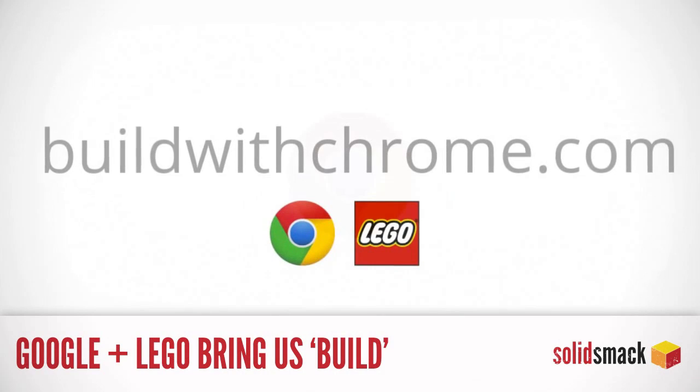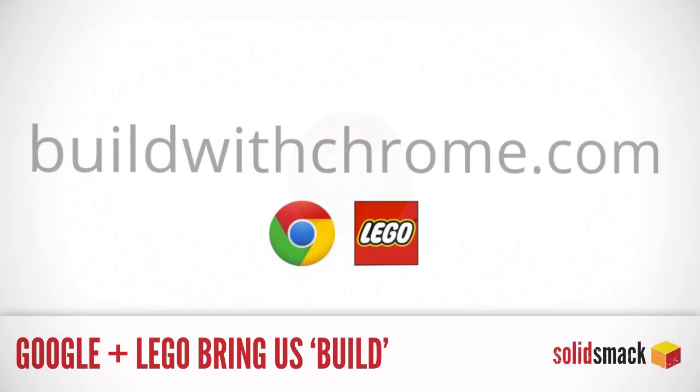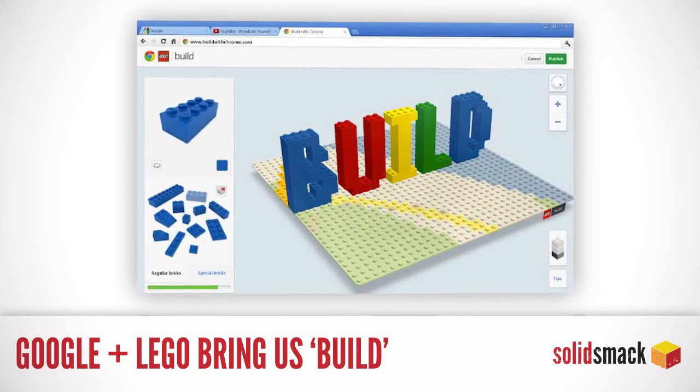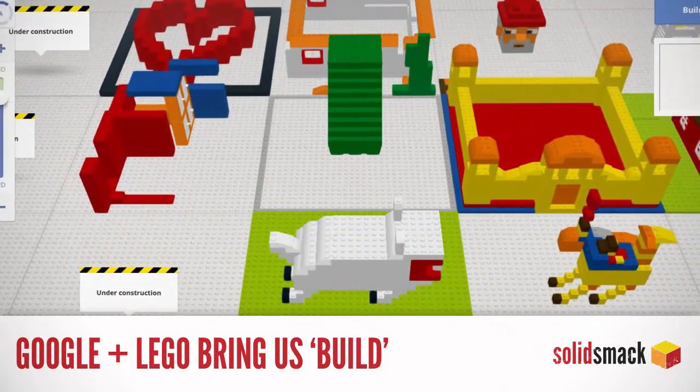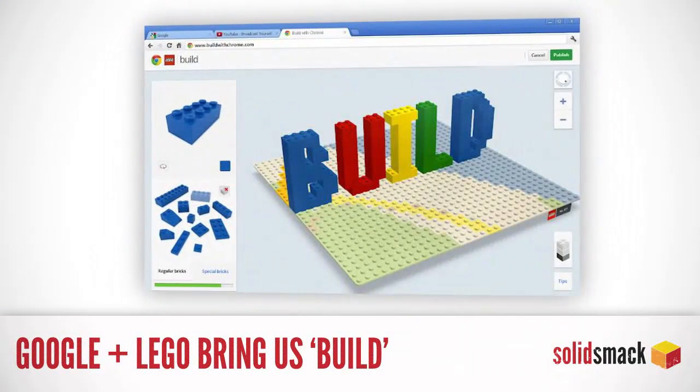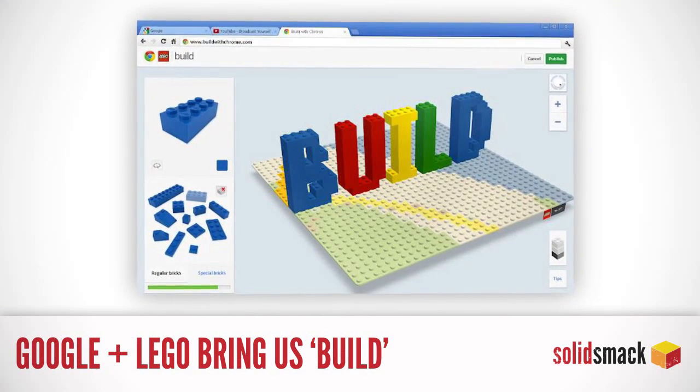Build with Chrome. What is this? Building Lego cities atop Google Maps? Yes, Johnny — tell them what they've won. Build is a joint effort between Lego and Google that allows you to create three-dimensional Lego creations along with your friends. Get the app in the Chrome store. Do it now.